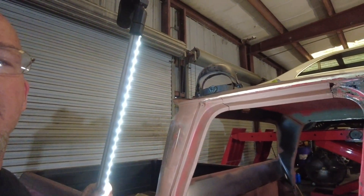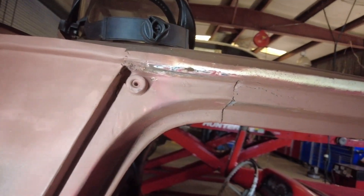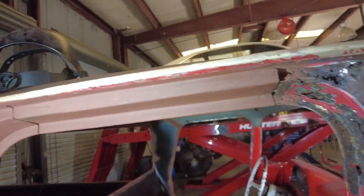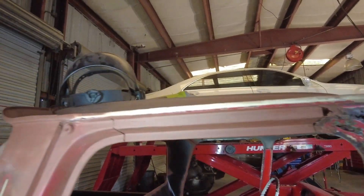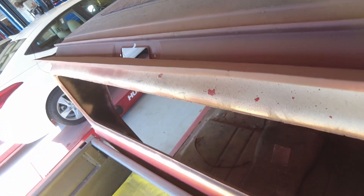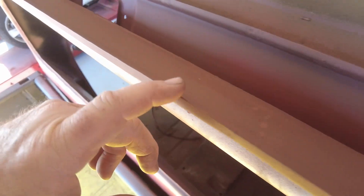I went ahead and put some primer on this passenger door jamb so you can see what that looks like. They're not perfect but I'm happy with it - that is going to work for me. I might skim a little Bondo over some of the little weld holes. I threw a little primer on there now - came up pretty good. A couple little pinholes I'm going to have to touch up, but it'll be perfect.